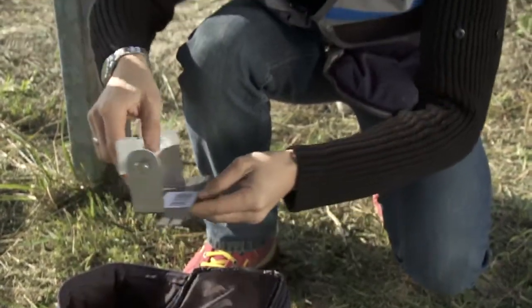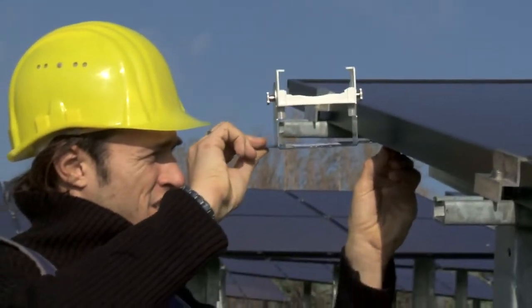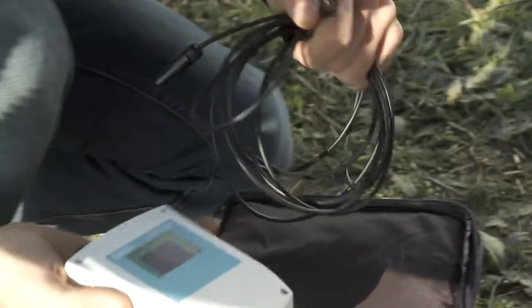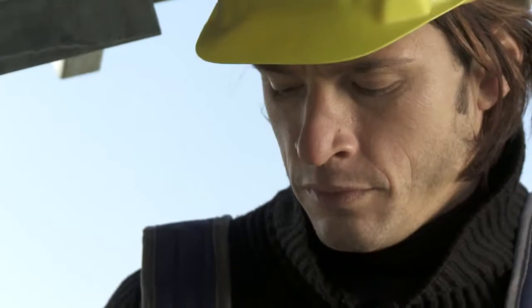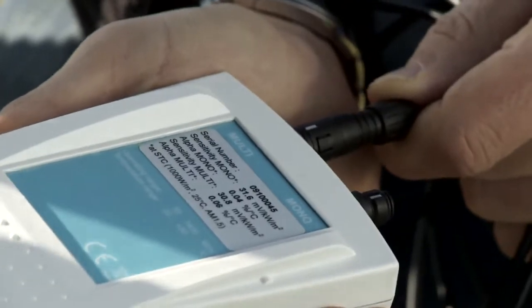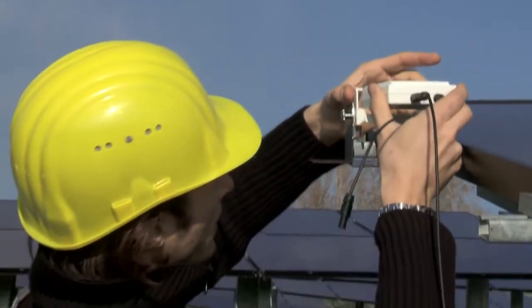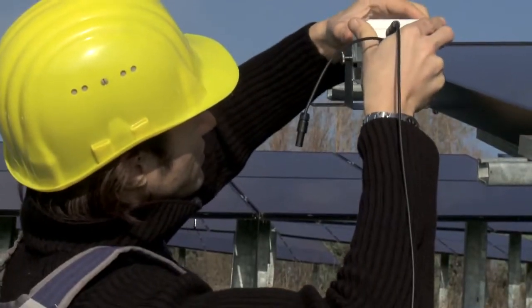First of all, connect and fasten the irradiation and temperature sensor. Fasten the metal bracket to the modules being tested. Then connect the connection cable to the irradiation and temperature sensor, selecting the correct output according to module type. To facilitate positioning the sensor at the same angle as the modules, the bracket is provided with a little stop notch.